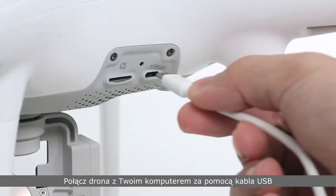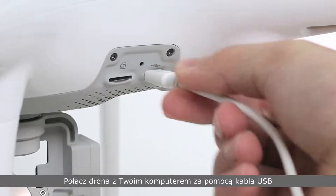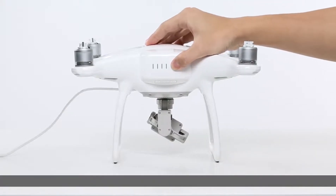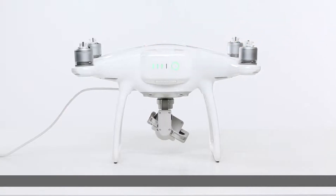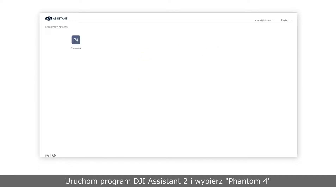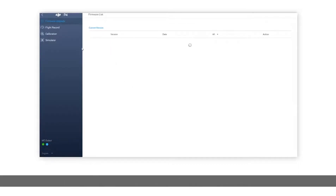Connect the aircraft to a PC with a USB cable. Launch the DJI Assistant 2 software. Please select Phantom 4 and click calibration on the left side.